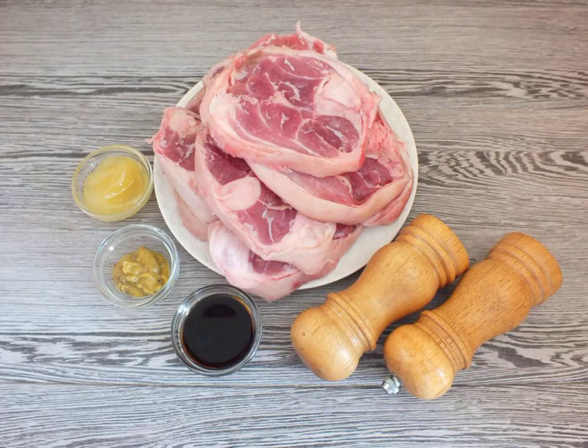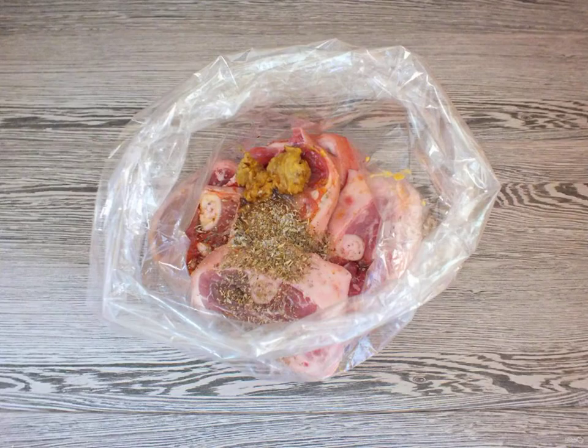Prepare the necessary ingredients. Wash the steaks and knuckle. Dry it with a paper towel.